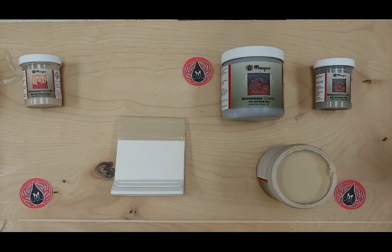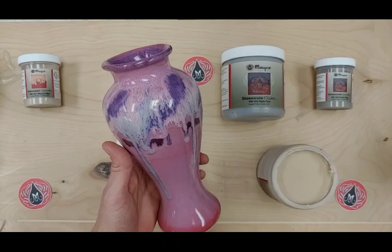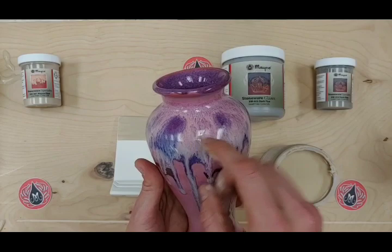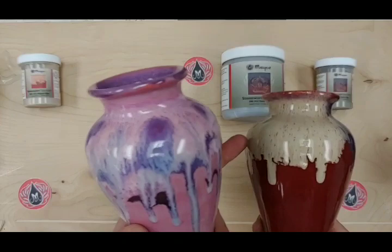Here I have a sample of Raspberry Mist with light and dark Flux, and this also has some Stroke and Coat. The Flux was applied directly to the bisque, so this is how Flux interacts when it's underneath the glaze. You can see how it pulls a lot of the glaze colors, but you can still see the Flux colors happening. That's kind of what you can expect when Flux is underneath. If applied on top of a glaze, there's a little bit less interaction, but you're still getting some nice mobility and variation between the glazes.